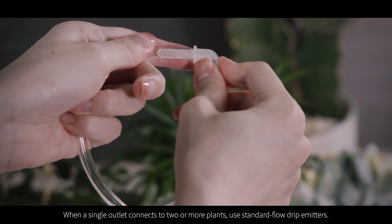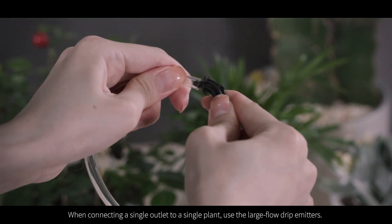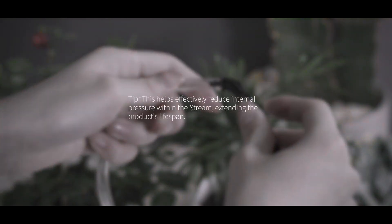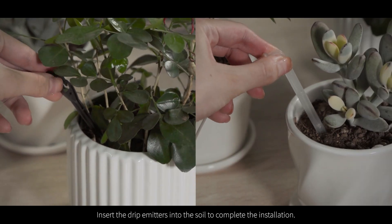When a single outlet connects to two or more plants, use standard flow drip emitters. When connecting a single outlet to a single plant, use the large flow drip emitters. This helps effectively reduce internal pressure within the Stream, extending the product's lifespan. Insert the drip emitters into the soil to complete the installation.